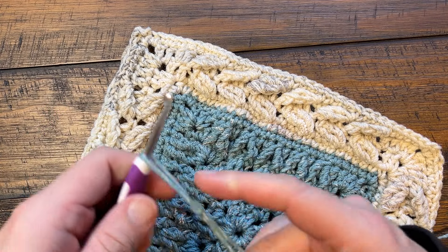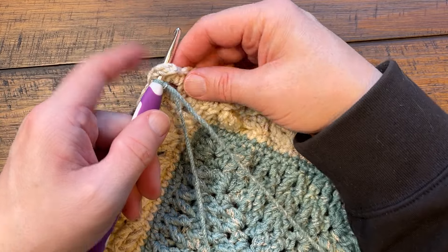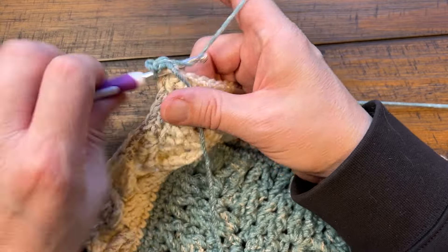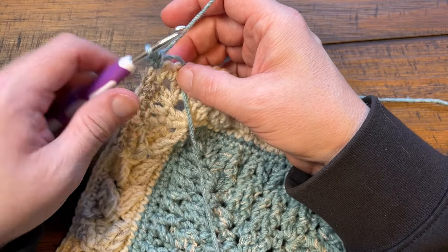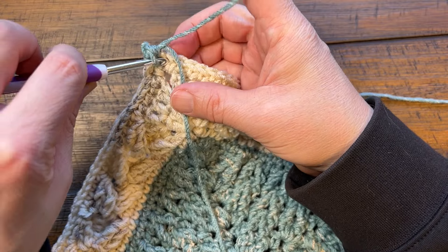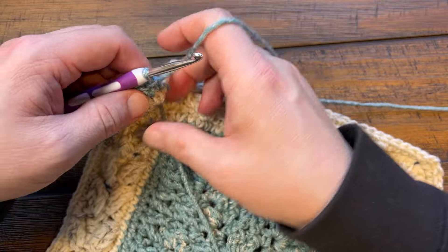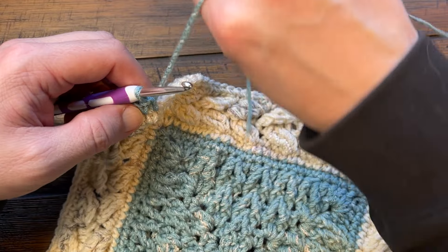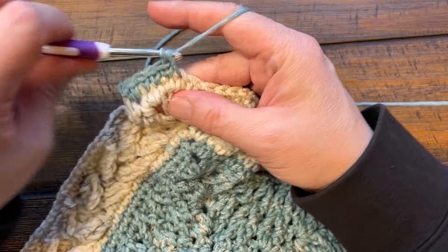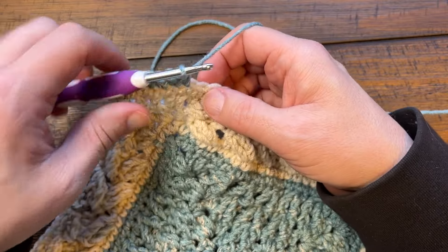Rounds 45 to 47 are all the same color and they're all single crochet rounds. Starting in the first corner, join it, chain one, single crochet in. Single crochet all the way around, corners are one single crochet, chain two, one single crochet. Do all three rounds and do not fasten off this color. We're going to do our final round together and I'll show you the surface overlay that is used in the blanket. Get those three rounds done and I'll see you at the end of number 47.